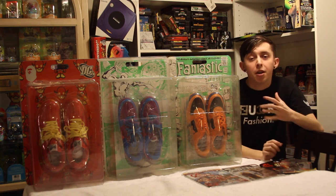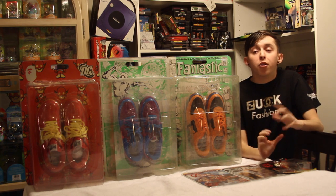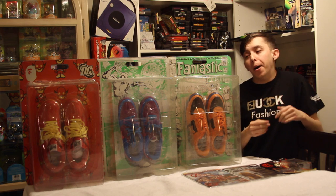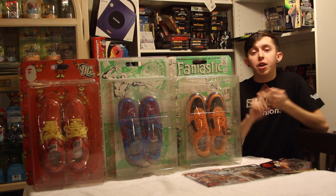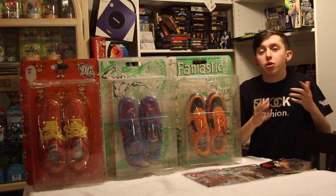What's good guys? It's Fran Relations here with another sneaker video. Now I have an assortment of things on the table, and the reason being — as you guys can tell behind me — I'm definitely a collector. I love comic books, video games, toys and shoes. And whenever any of that kind of intersects, it's always really cool.